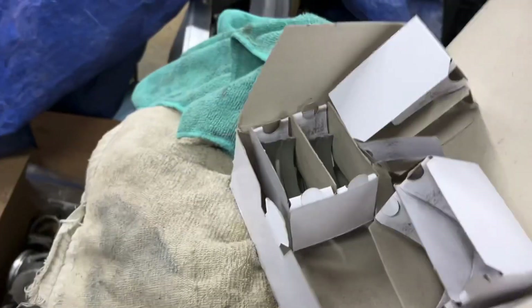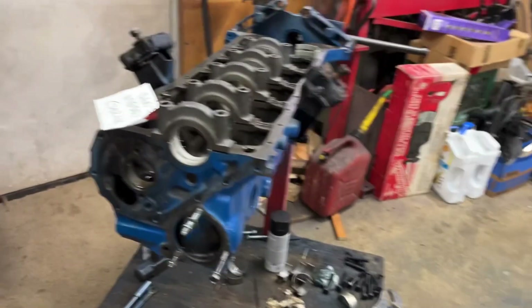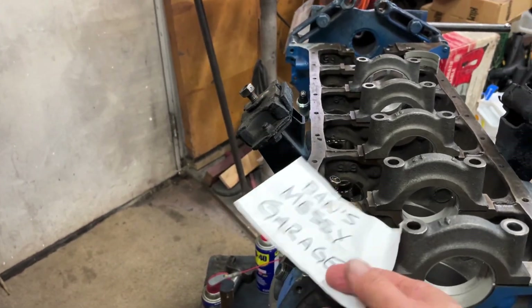So I bought new bearings. They came in this box. That's what I'm putting in now. I'm going to show you how that goes together.